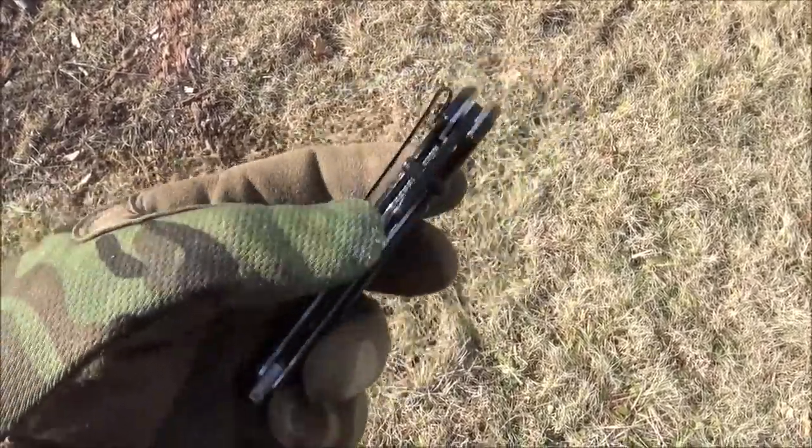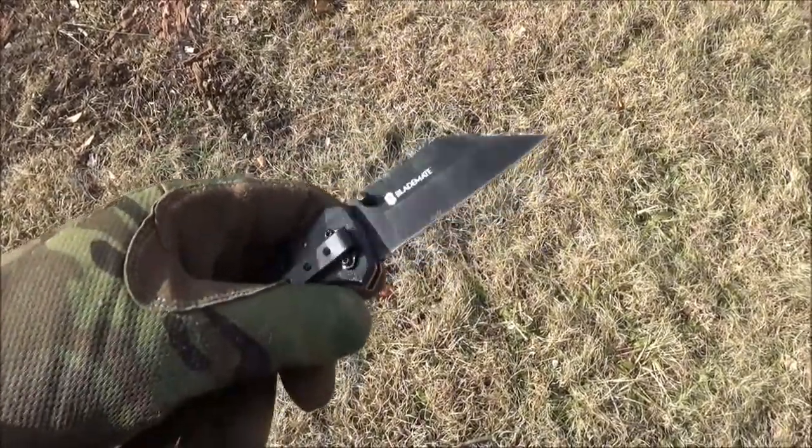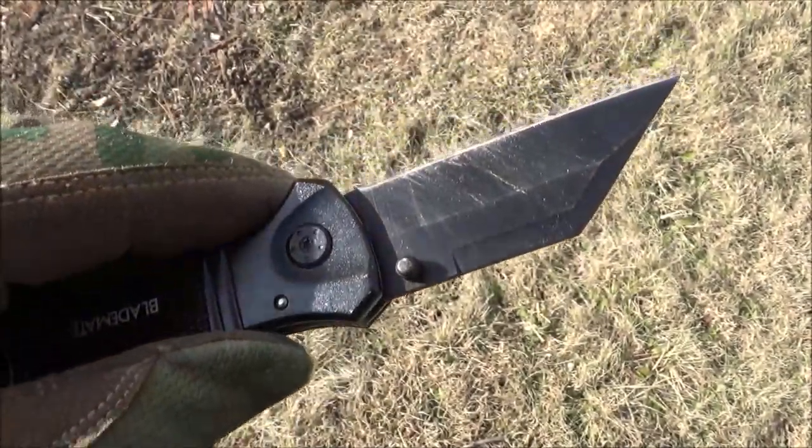Hey, what's happening YouTube? This is WeAllJuggleKnives. Welcome to another of my budget-friendly knife reviews. This is the BladeMate folding knife. On Amazon, they were calling it the box cutter knife.